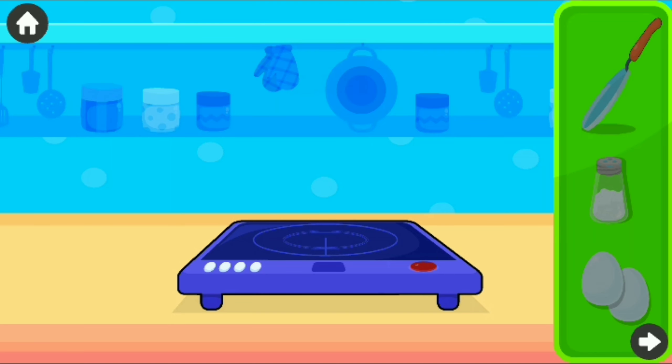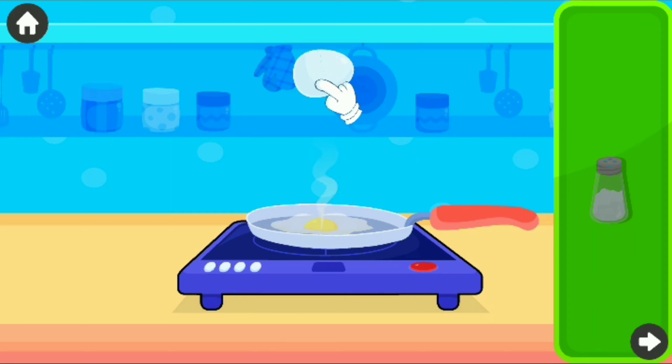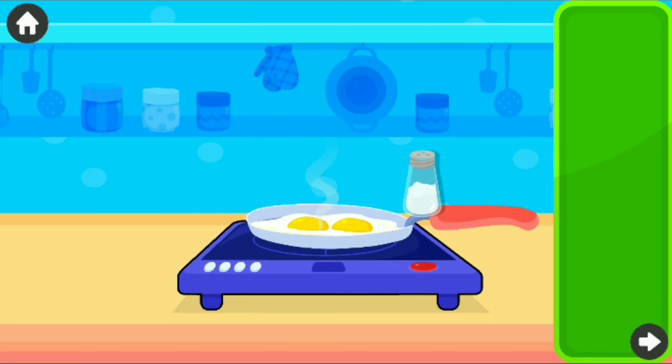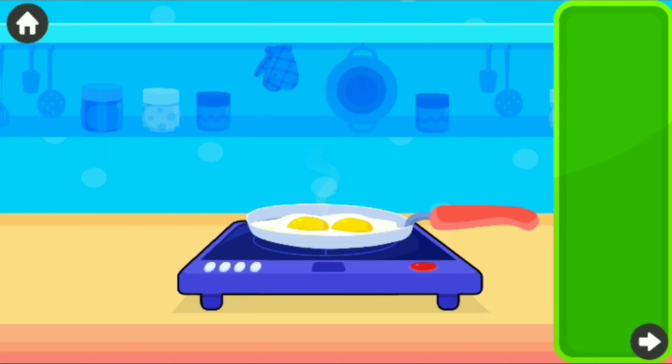Let's make some fried eggs! Turn on the induction! Drag the pan! Drag the egg! Crack the egg! Sprinkle some salt! The fried eggs are ready!